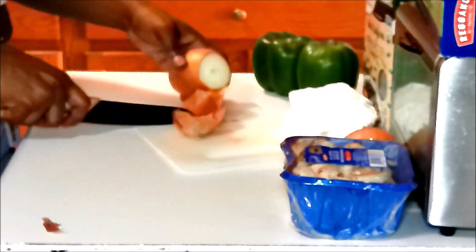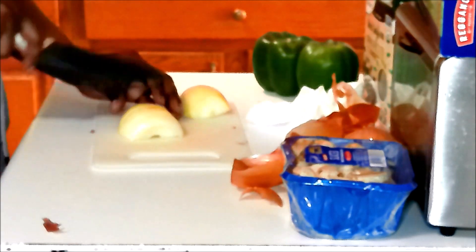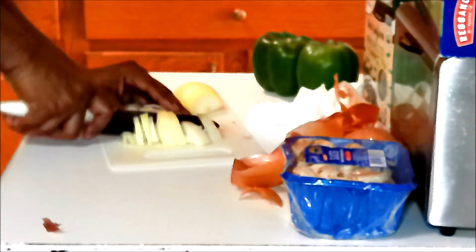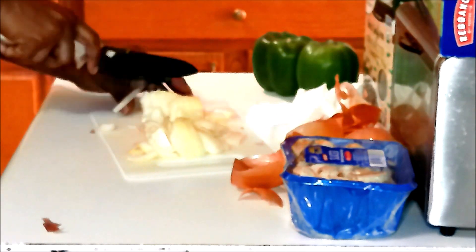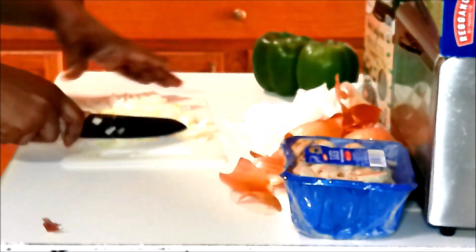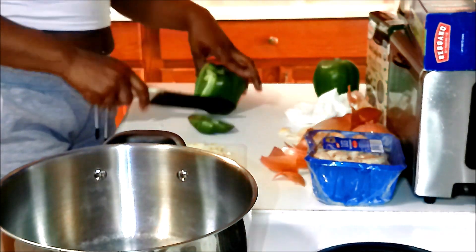For my onions, I'm going to chop them finely because while I want that oniony taste that we all love, I don't want to be biting big chunks of onions in my spaghetti. To each his own — if that's your preference, do you. But as for me, I'm going to chop them very, very finely so that when I sauté them and mix them in the sauce, it blends in real well. Got to get the olive oil for sautéing.